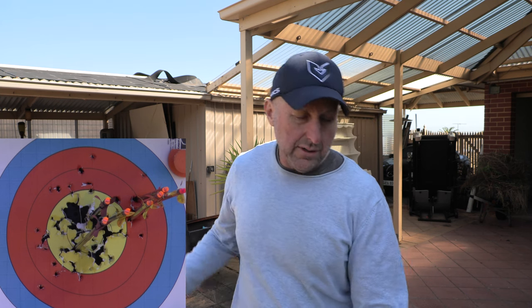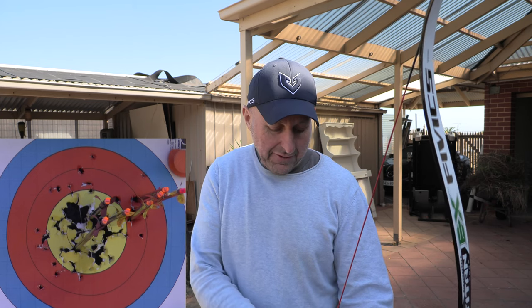This is a Pandarus, a two inch. It's interesting — if you notice, I have different knocks on some of my arrows. They will shoot the same. This is a FIVX knock; the other ones were just the Pandarus knocks.